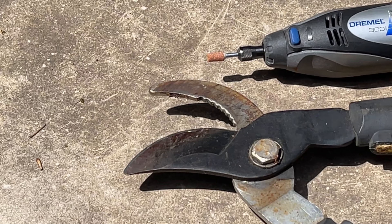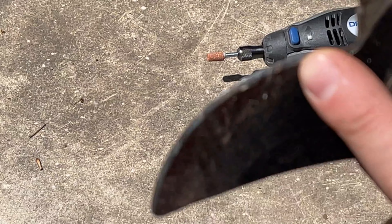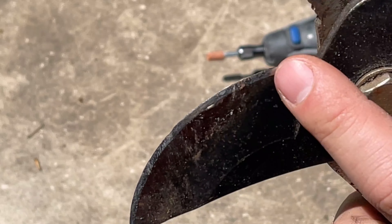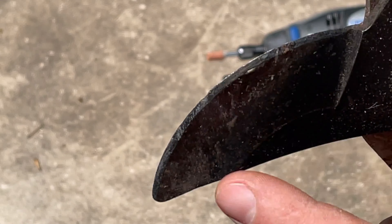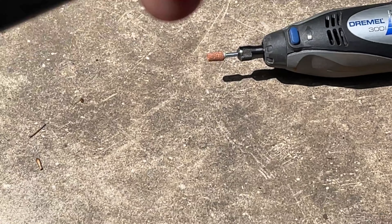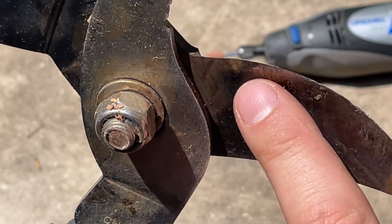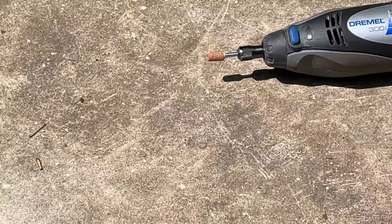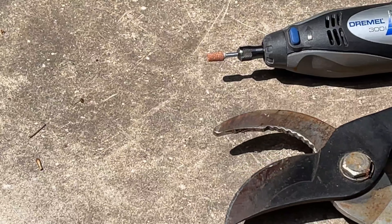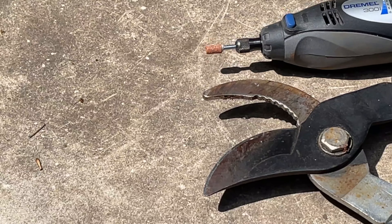You can see here on the blade there is a bevel on this side, but if you turn the blade around there is no bevel on this side — it's simply straight and flat. You'll probably notice that on your own clippers. What that means is that you only need to sharpen one side, or put a bevel on one side.